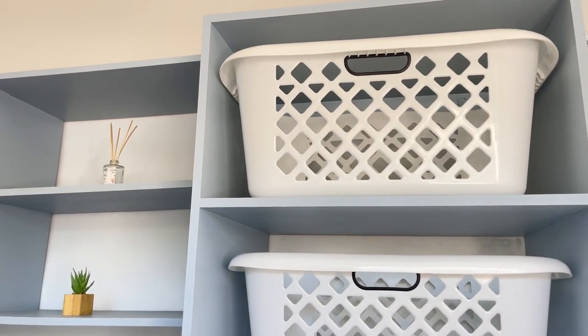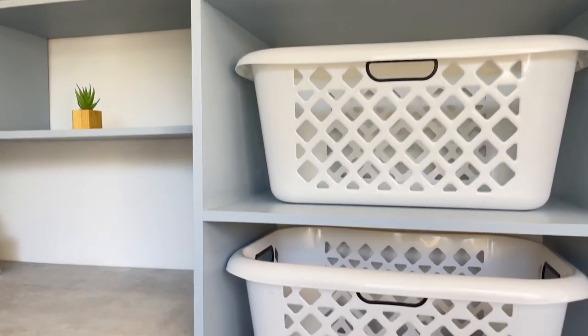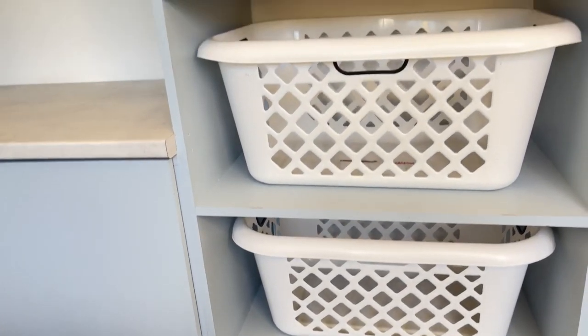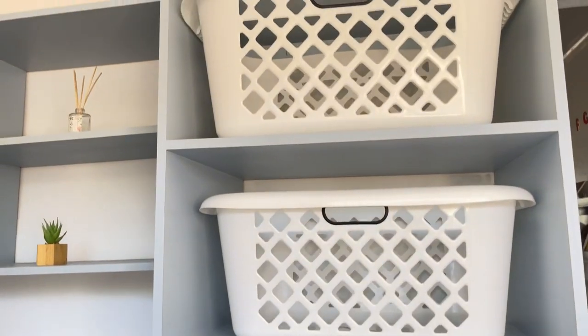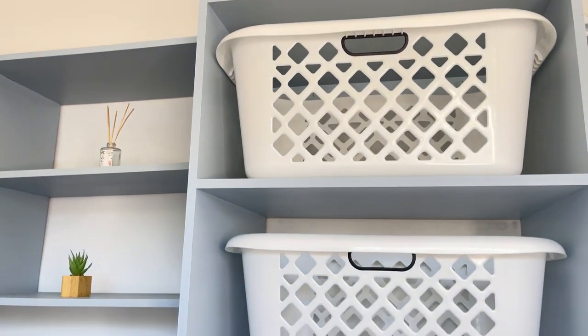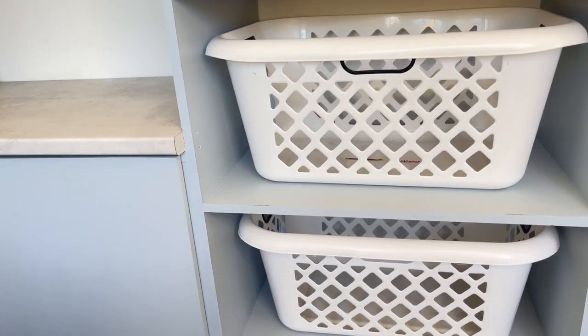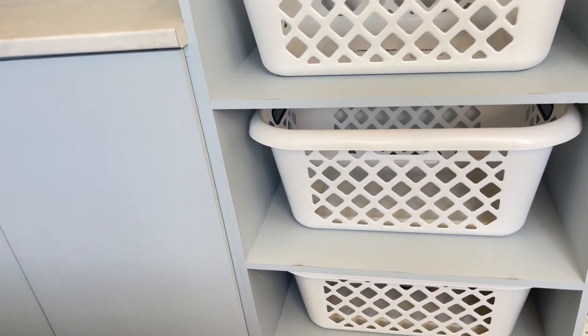Right here is what the baskets look like in the unit — quite functional. In case you ever want to get something like this in your home, I highly recommend it.